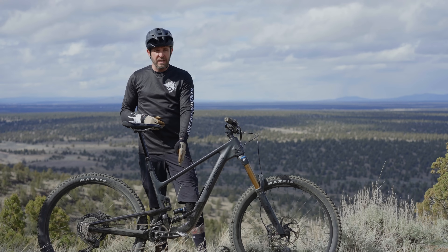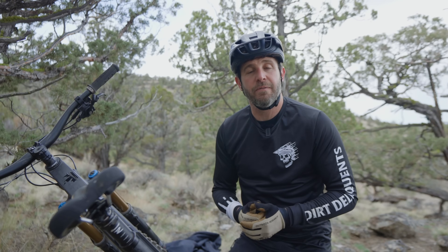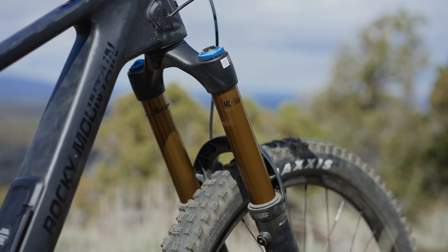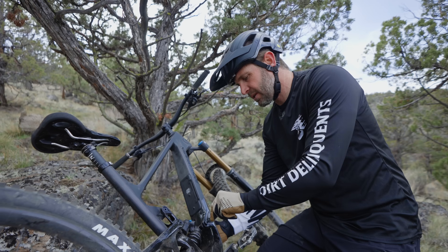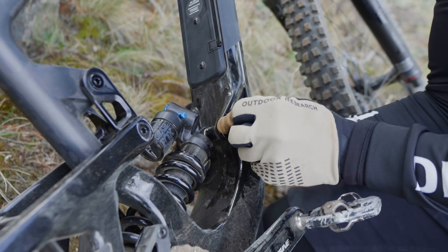Further adjustment and tuning to your geometry can be done at the Ride 4 Flipchip. The intentions of the new Altitude are aimed at aggressive, hard-charging riders, and the adjustability of the geometry is something a lot of riders are going to enjoy. Where we're testing and filming today, the longer, lower, slacker setup isn't ideal, so we're going to put a little lift kit on this bike and jack up the rear end to avoid bashing our pedals on embedded lava rock.